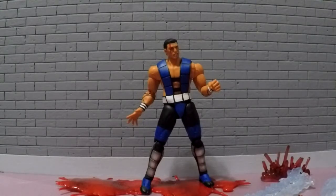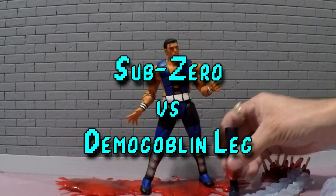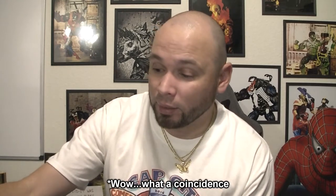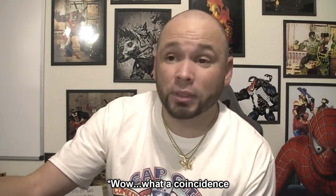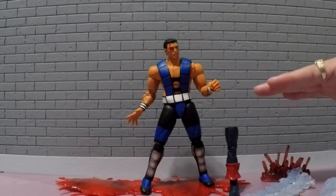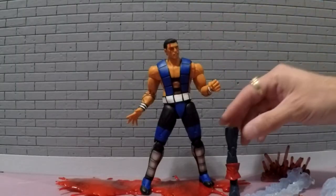Next we do have him next to — since we're on the topic of legs — a Demogoblin leg. So you notice he is taller than the Demogoblin leg, which, OMG, this Demogoblin leg is also available for sale on my Mercari site. That's bizarre. But he is taller than this leg that can be yours for a low, low price plus shipping. He is taller than that leg.